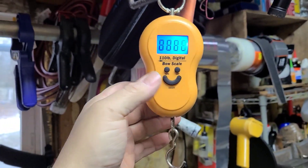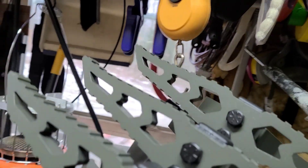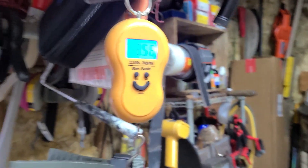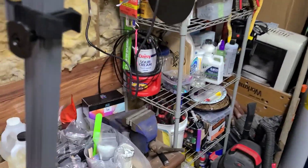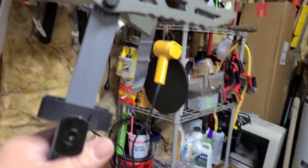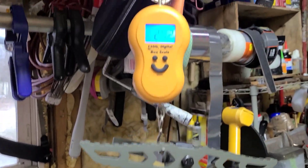The box inside of a box — awesome. Let's see what these weigh: 9.5 pounds. There we go, 9.5 pounds. Let's see what just one weighs — 2.4, 2.42 if you want to be technical. There you go, that's for one.